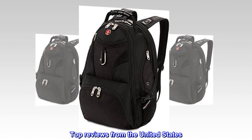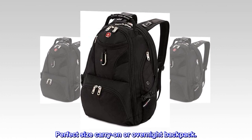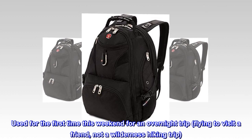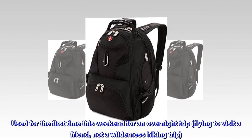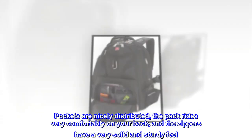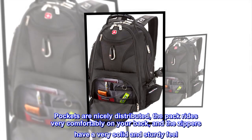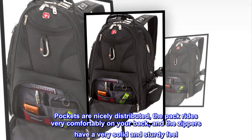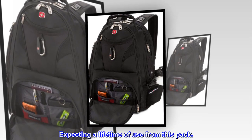Top reviews from the United States. Perfect size carry-on or overnight backpack. Used for the first time this weekend for an overnight trip, flying to visit a friend — not a wilderness hiking trip. Pockets are nicely distributed, the pack rides very comfortably on your back, and the zippers have a very solid and sturdy feel. Expecting a lifetime of use from this pack.